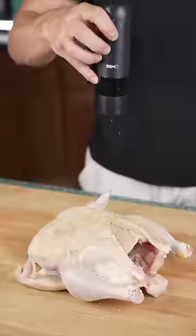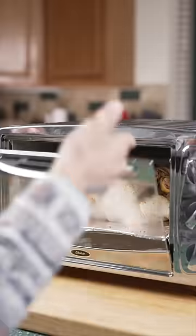Start with some fresh chicken, generously seasoned. Then cook at 325 for about two hours.